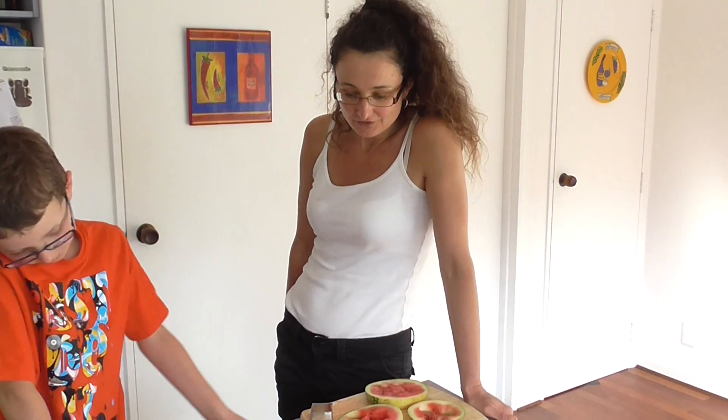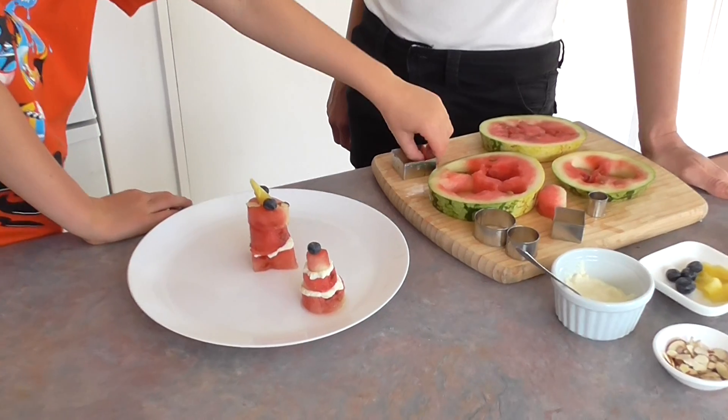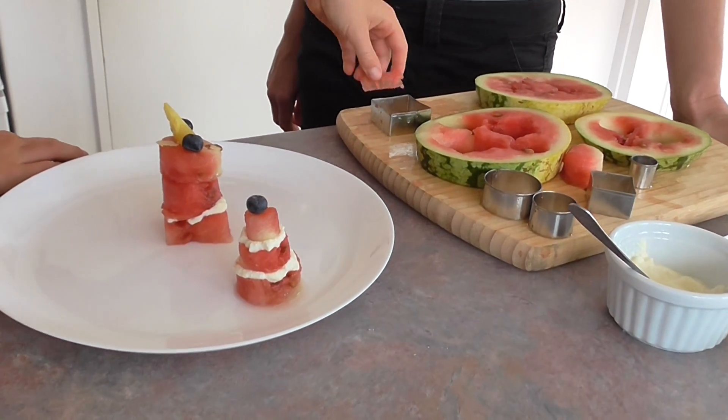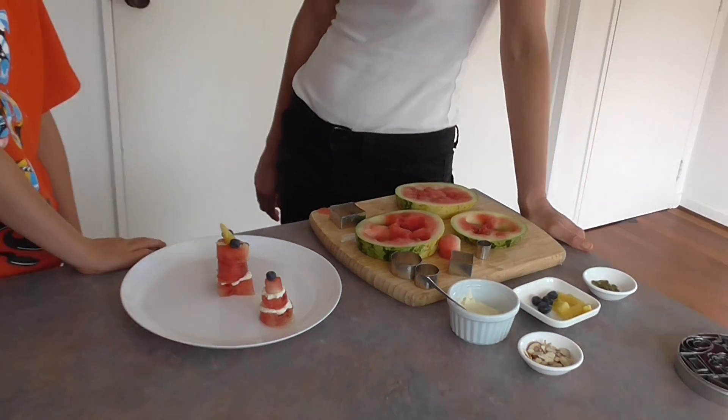Very refreshing and bite-sized, so you can easily pick them up and eat them. Everyone can make their own — what a fabulous thing to do for a party, or a play date, or even just for a fancy dessert. Thanks for watching! Bye-bye!